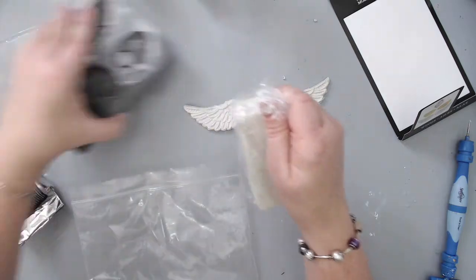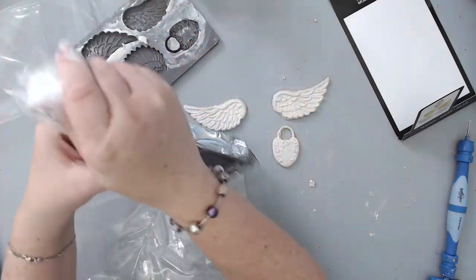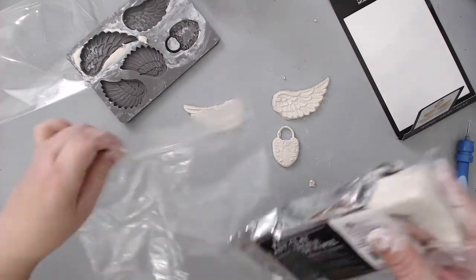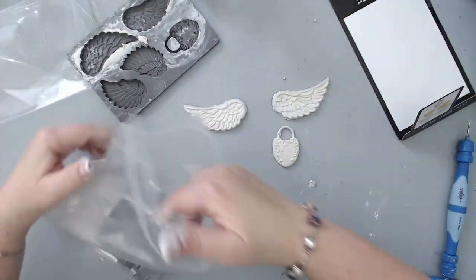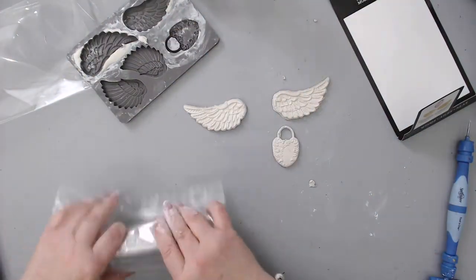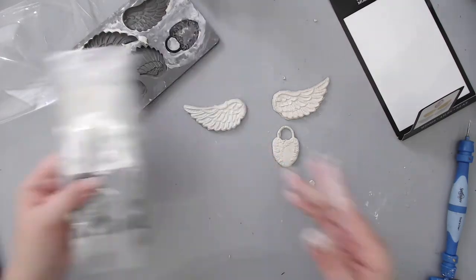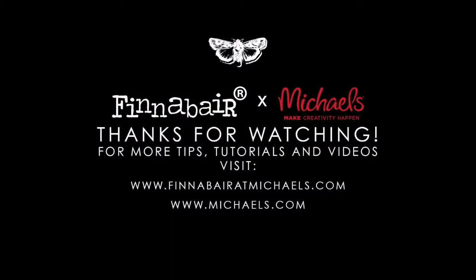One last tip: make sure you store the clay in a seal-proof bag. You can put it back in the packaging and then place it inside a seal-proof bag to make sure the clay does not dry up, because this clay is reusable. Thank you so much for watching, and stay tuned for more videos!